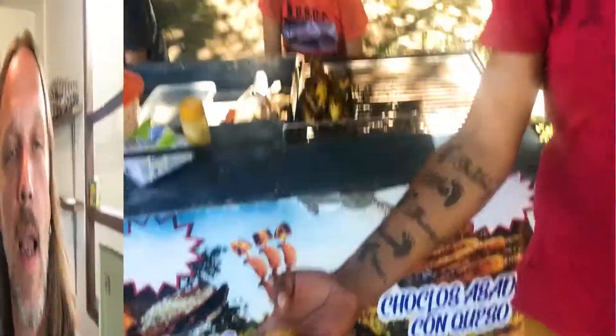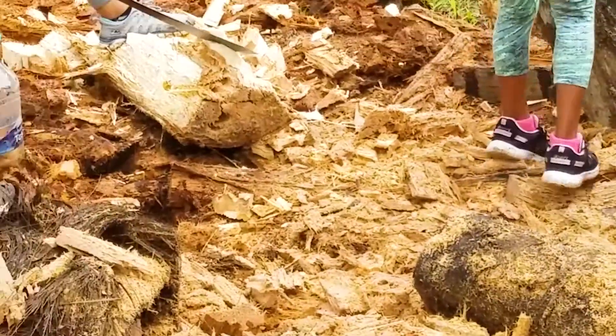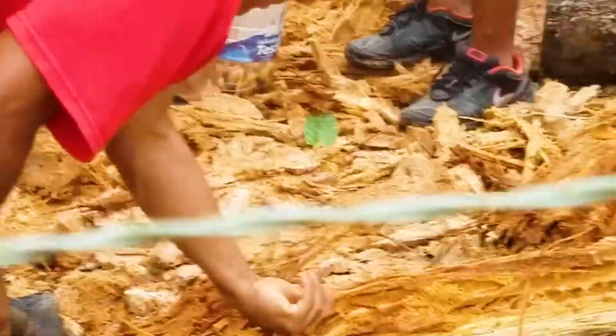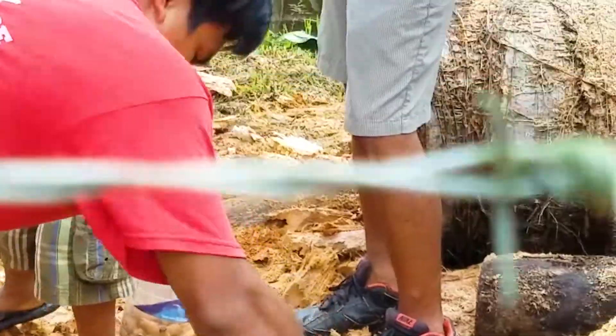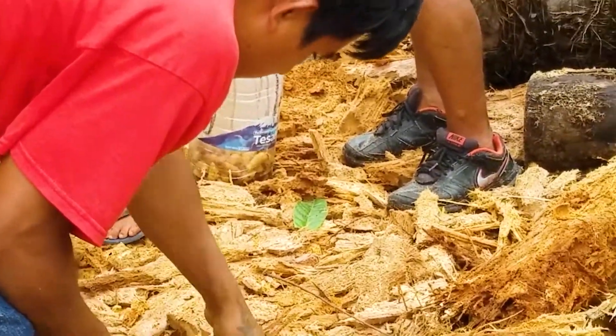Absolutely delicious. Here in Mizuayi, Ecuador, in the Amazon rainforest where we're currently living, the indigenous people eat a large grub from a certain palm tree. They use machetes to chop the tree open and they get the grubs out. These guys have cut down a palm and they're harvesting the Chantacurros, which you can see in the container wriggling around there.